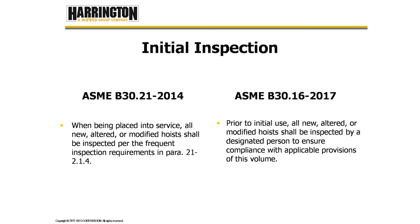B30.16.2017 tells us that prior to initial use, all new, altered, or modified hoists shall be inspected by a designated person to ensure compliance with applicable provisions of this volume. So that's for new hoists, altered hoists, or hoists that are modified — that's our initial inspection when we first put it up.